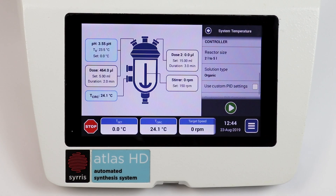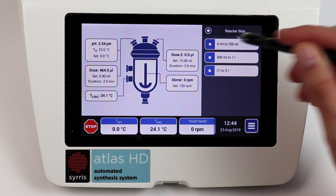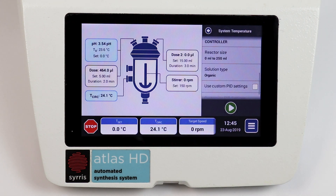Atlas HD has improved temperature control through the use of pre-configured PID settings. Simply tell the system the vessel size and the solvent type and the Atlas HD will select optimized settings to get your reaction to temperature as quickly as possible and as accurately as possible.